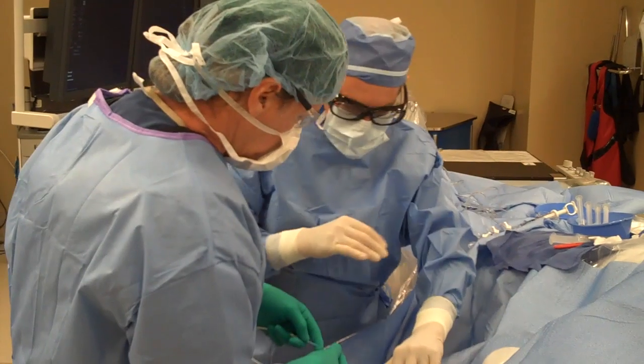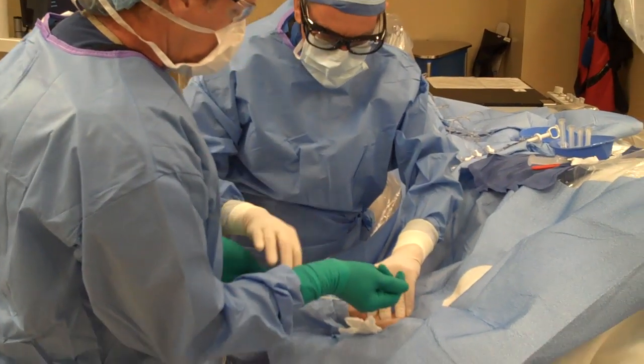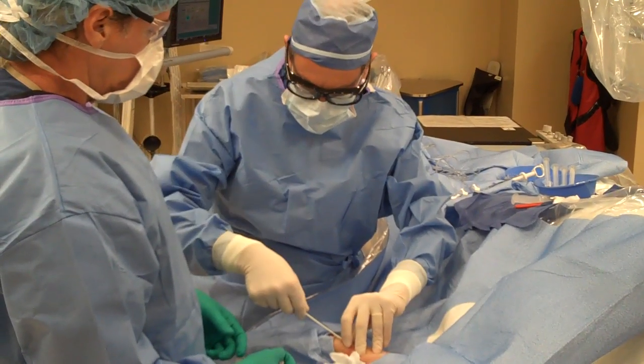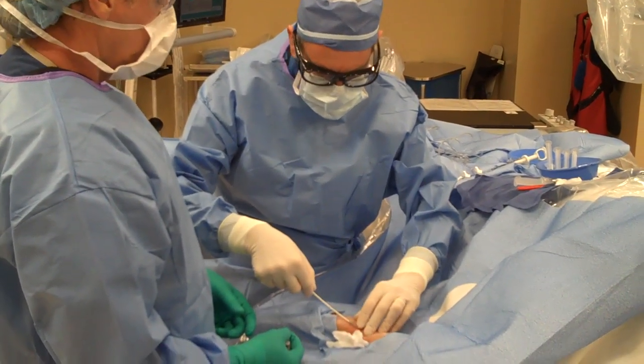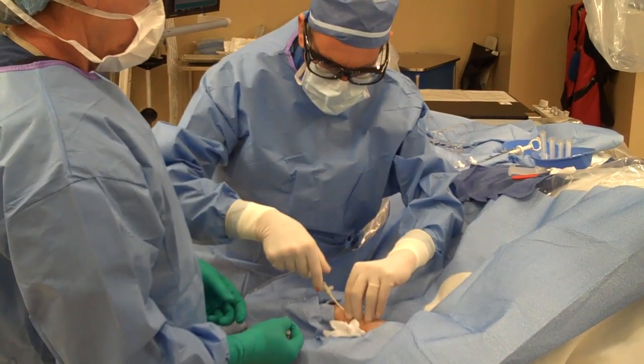We put in a little needle with a tiny wire and a very slippery cap that will slide into these relatively small arteries, because this is a smaller artery than the groin.